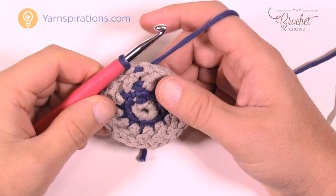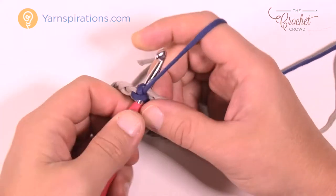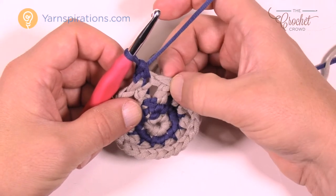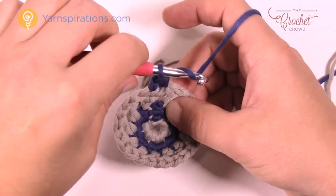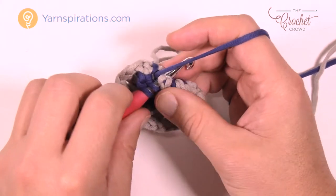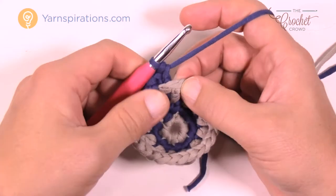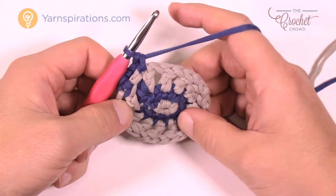Let's begin round number four — of all the rounds, this is the most awkward one in my opinion. Using the blue, chain up one and put one single crochet in the same one you did the join. Now watch: we need to play into the same stitch that you just put the double crochet into, but you have to shift the work forward to access that same stitch. Then put in a single crochet on top. So we're going to come from behind, pop it out through the front, going into that same stitch, and do a double crochet. While you have it bent over, do another one — you've got two double crochets in there — and finish it off with a single crochet on top of that gray double crochet. Do that in every stitch all the way around.